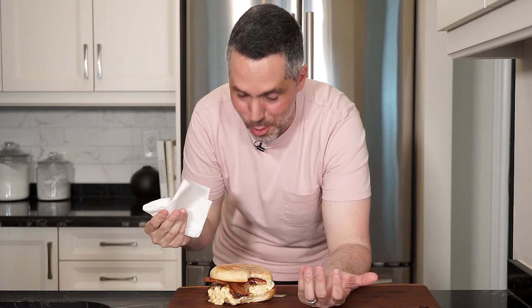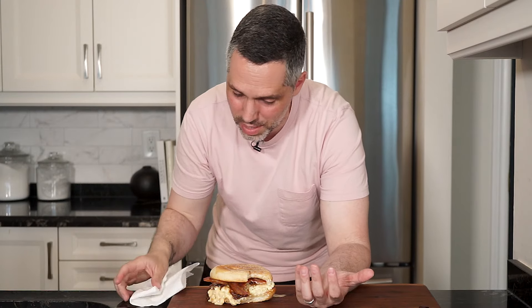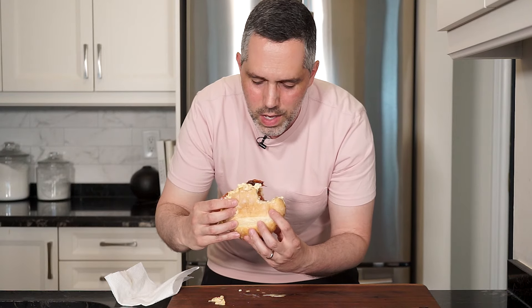What the hell did I just make? Ron would be proud. This is delicious — the saltiness, the creaminess, the sweetness, and the spiciness all in one sandwich. Oh, you can't go wrong. This is a heavy one — you'll probably be out for the day after you have one of these.